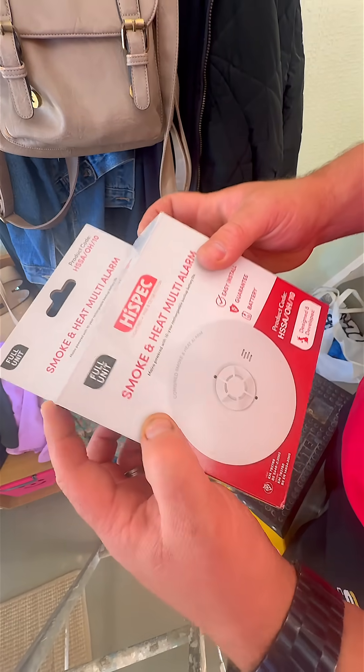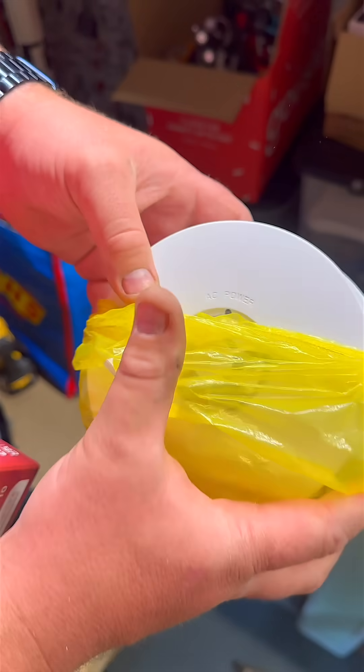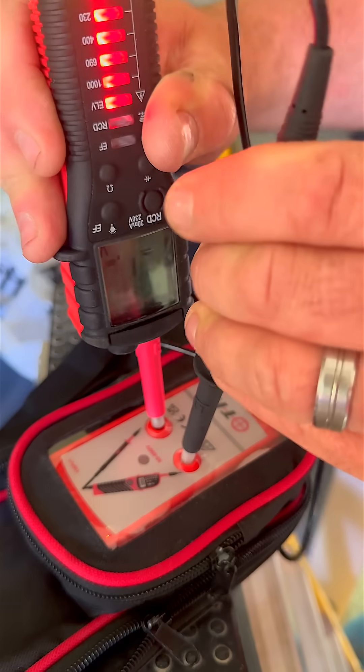So you want to add mains-powered smoke detectors in your property. How easy is that? Well, let's take a look. This sort of job should always be done by a qualified electrician — it's not just about wiring, but it's about safety for everyone in the home.